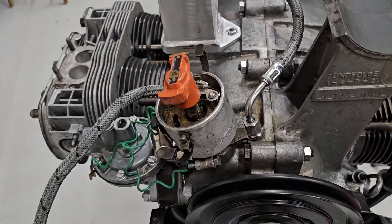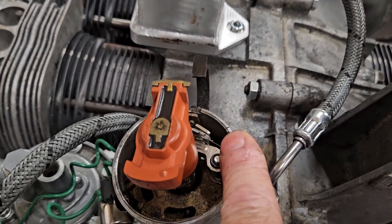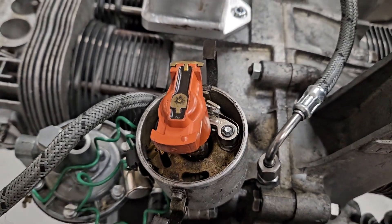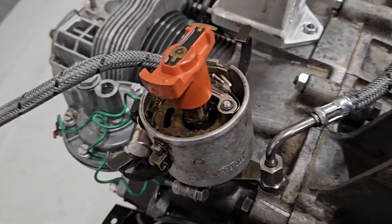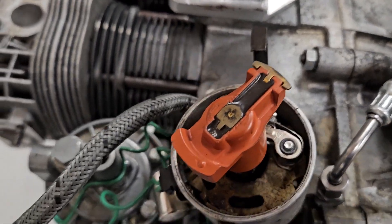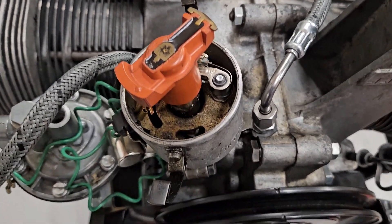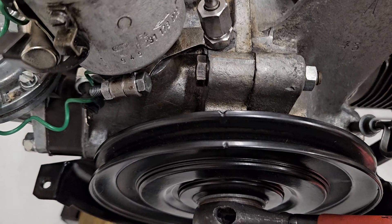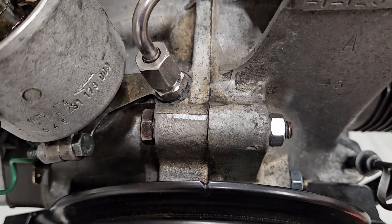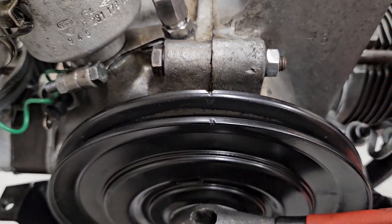The flywheel locking tool is out. What we need to do is get our rotor arm around to number one — there's a little notch in the distributor that denotes number one. So let's turn the crank and get the distributor in the right position. We're getting close. The next thing we need to look for is our TDC notch on the front pulley, and we're going to line that up with where the two case halves join — that's our TDC mark.